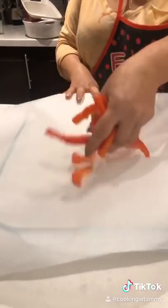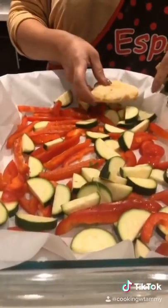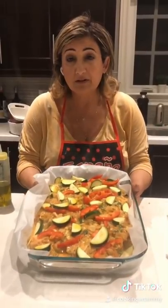Half of the red peppers go on the bottom. Half of the sliced zucchini go on top. The fish goes on top. Sauce on top. The rest of the vegetables go on top of the fish. Drizzle the olive oil, into the oven and go.